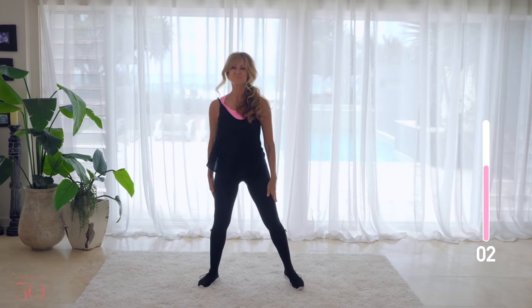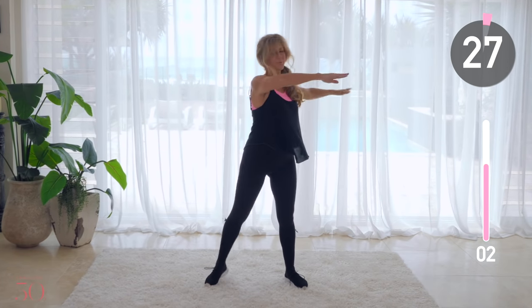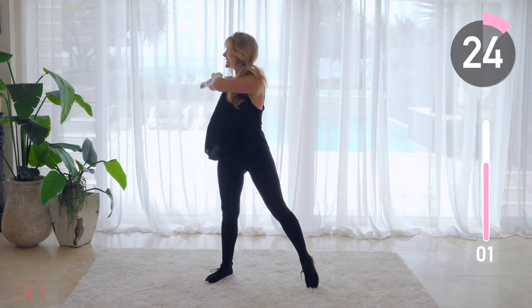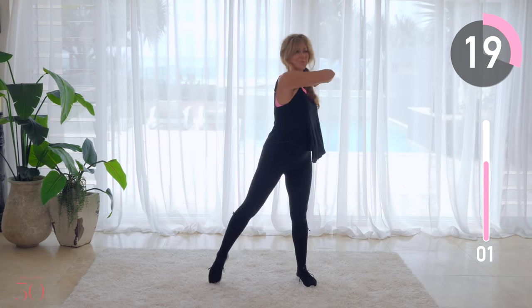Engage your core as you twist from side to side. And start planning in advance that the very last thing you say before you go to sleep tonight is: today was a really good day.